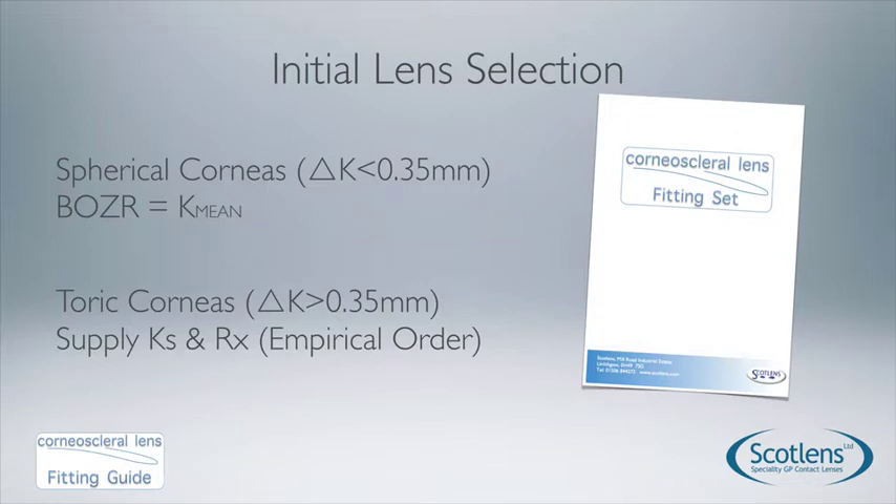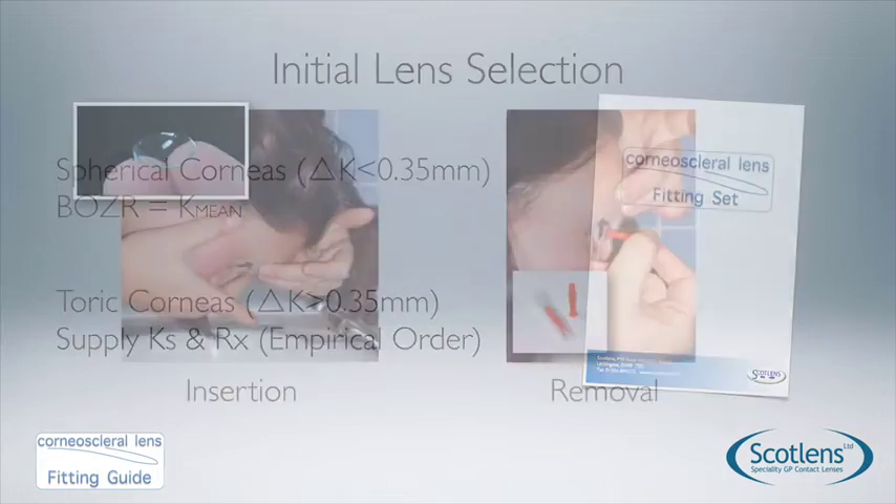For corneas with toricity greater than 0.35mm, we would supply an empirical lens based on Ks and Rx. Trying a spherical lens on a toric cornea will usually result in discomfort, and if this is the patient's first experience of the lens it will discourage them — because these lenses are very comfortable when fitted correctly.